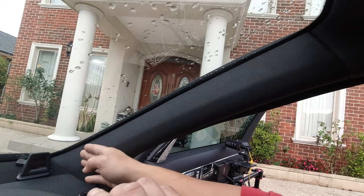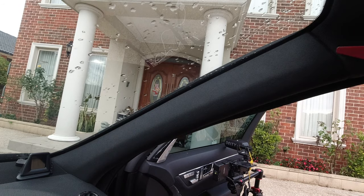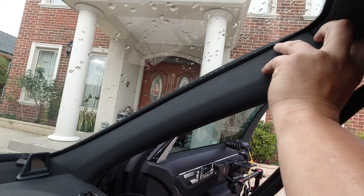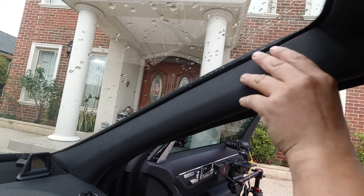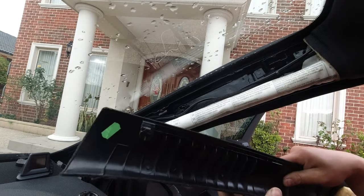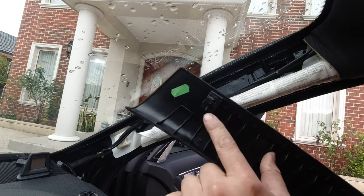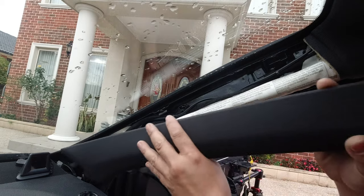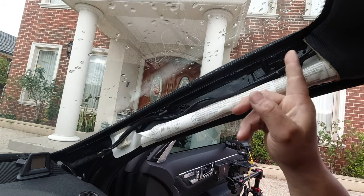In order to route the cable to your dash, you have to remove your A-pillar. You need a trim removal tool — all you do is put it in here and pry it out. When you pry it out a little bit, you then pull down your weatherstrip, pull out as you pull up, and then it clips out. You simply pull it out and pull it back. There is a clip that sits in there — you need to pry it back a little bit and then pull on it backwards so it unclips from the mounting point.